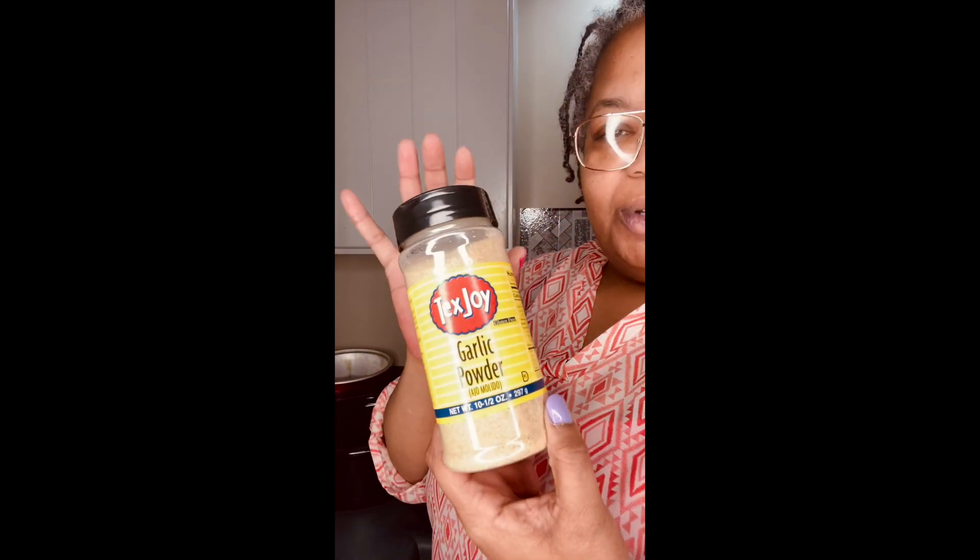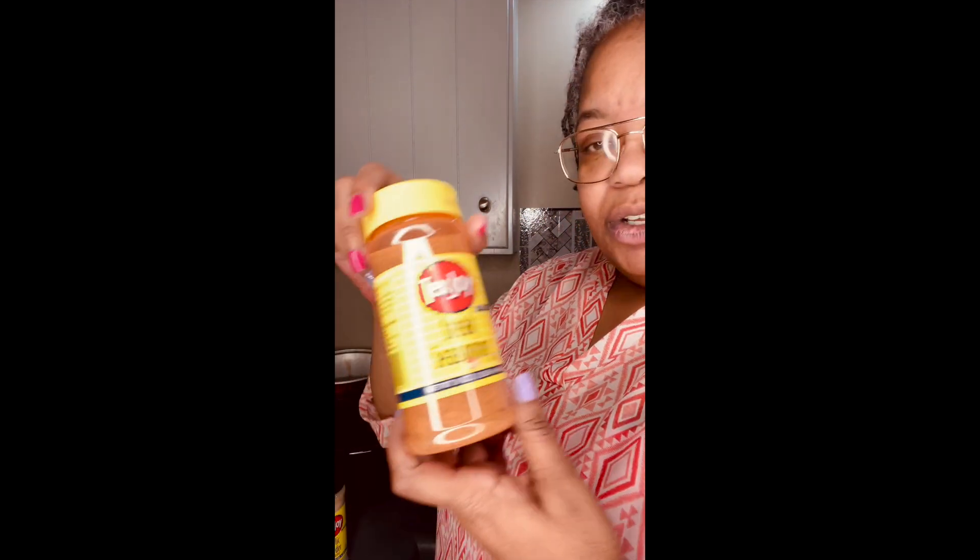Plus, I'm from Iowa — we don't have Tex Joy and we don't have Slap Your Mama. I'm excited! But for the Cajun seasoning, I can see peppers in it, and my son might not eat it if it's too hot. So I'm going to use garlic powder, onion powder, and a little steak seasoning for the ribs.